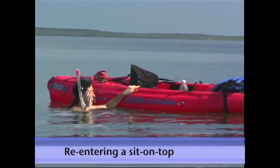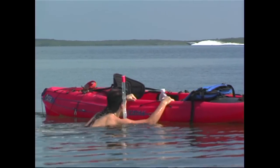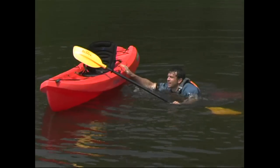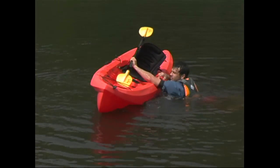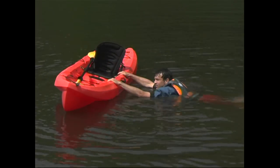To get back onto either a single or tandem sit-on-top from the water, you'll start by positioning yourself alongside the kayak by the seat. You can keep your paddle in one hand, slide it under your deck line so that it doesn't get away from you, or give it to someone to hold on to.